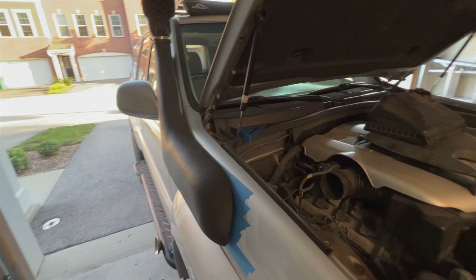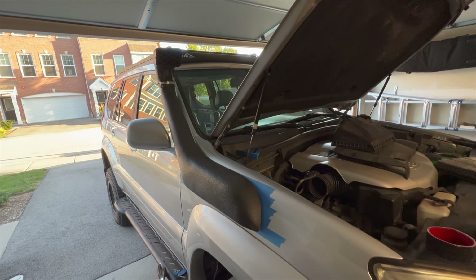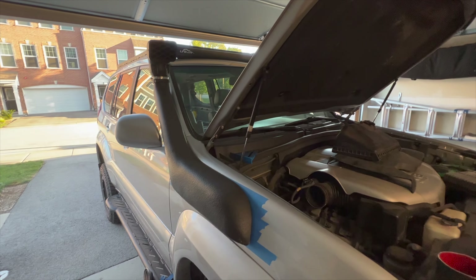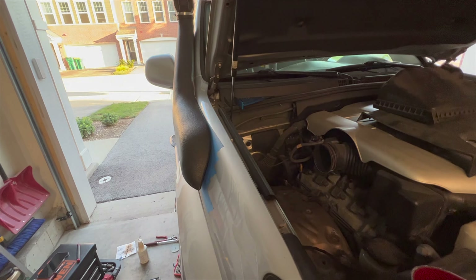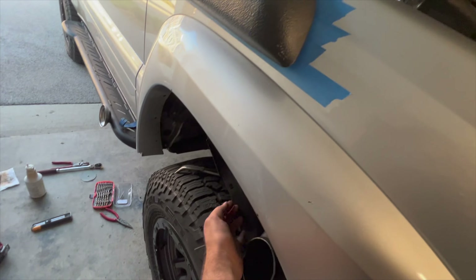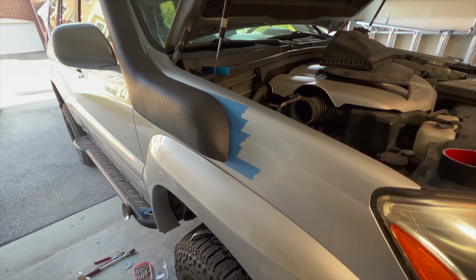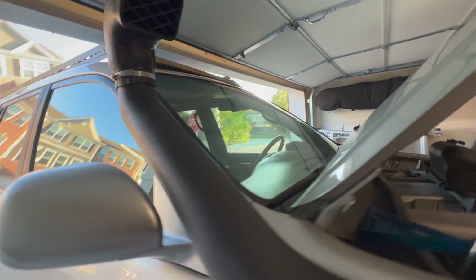I've got the snorkel installed. I did have to open up some of the holes a little bit — it was kind of a trial and error sort of fit test, just opening it up a little bit and test fitting, but now it's flush. I just need to get on the inside basically with the fender liner down to stick my hand in. I've got a washer and a nut to hold this down, and I'll pull this off to get the tape.